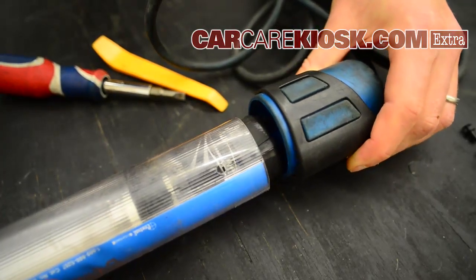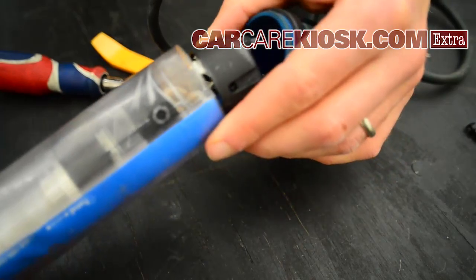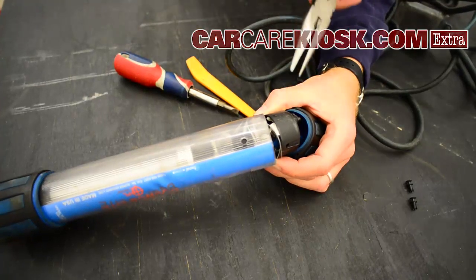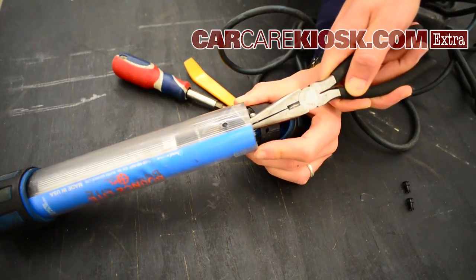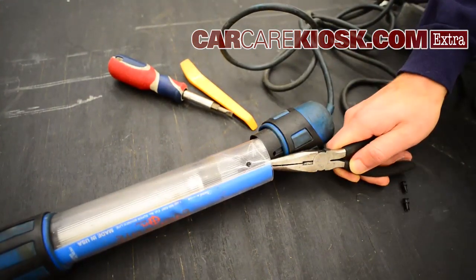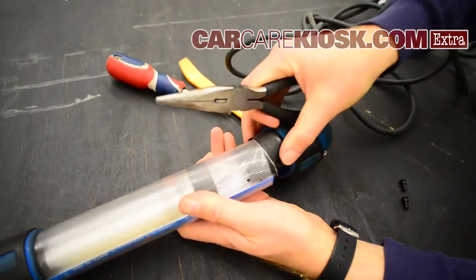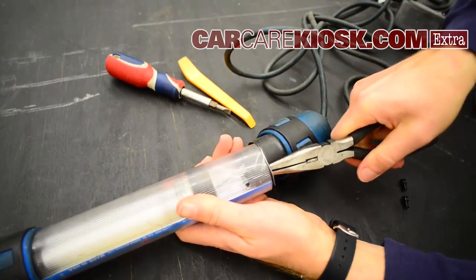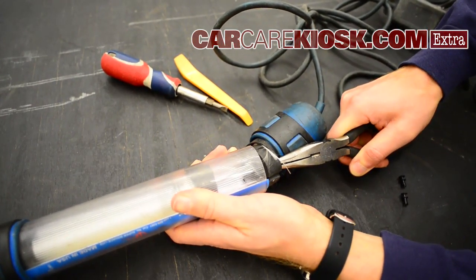Then go ahead and pull out the base — again, try to be gentle with it because there are a bunch of wires in there. Once you get this cap pulled back, you can just kind of reach in here and pull this rubber gasket out. Needle nose pliers are probably your best friend right here.